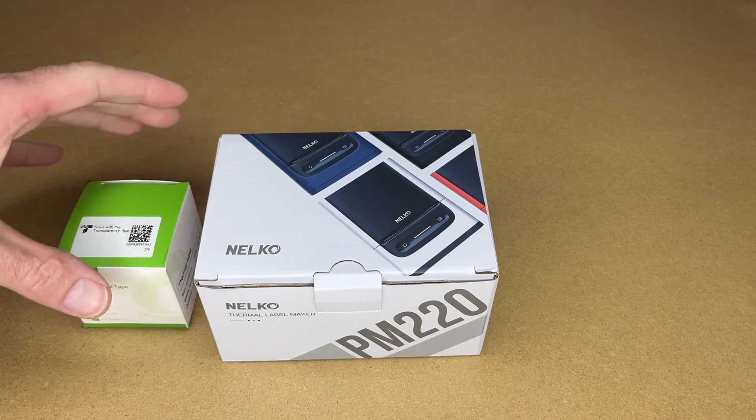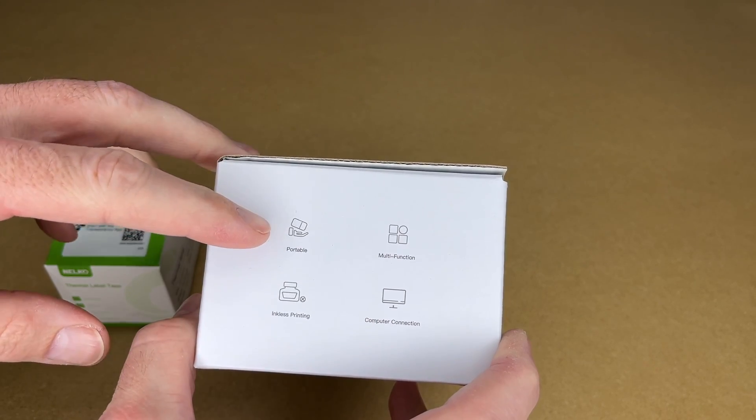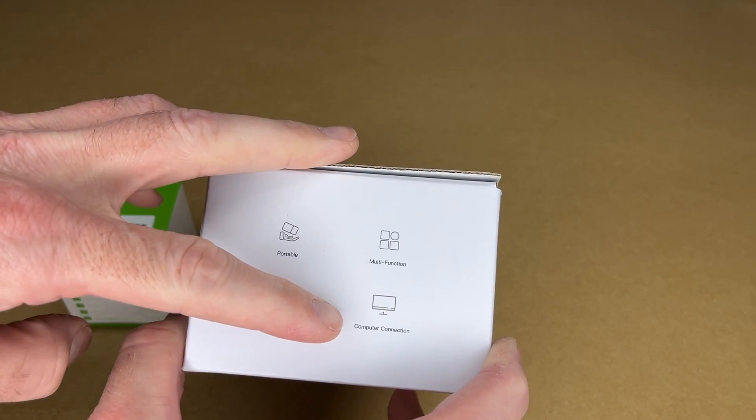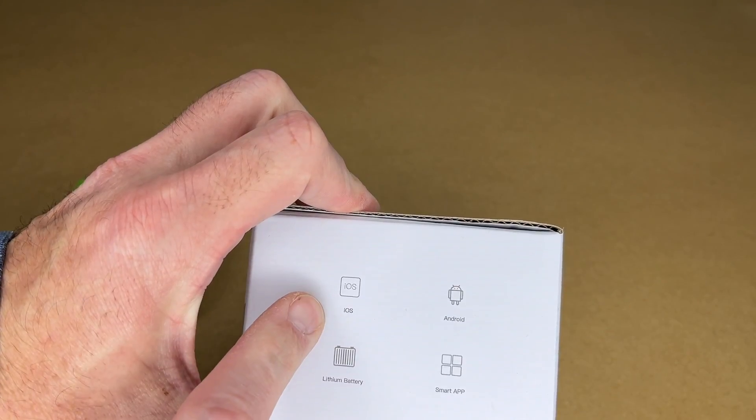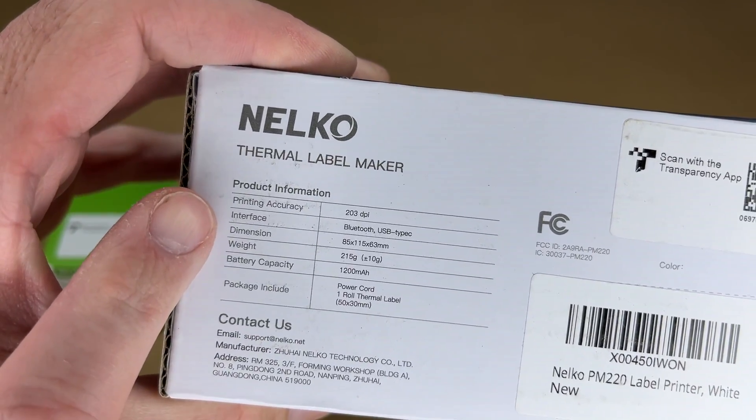So this comes with label tape, but they also sent me some other label tape, and we'll take a look at that. On the side we have some features: portable, multifunction, inkless printing, computer connection. On the other side it says iOS, Android, lithium battery, smart app, and we have some specs listed on the back.